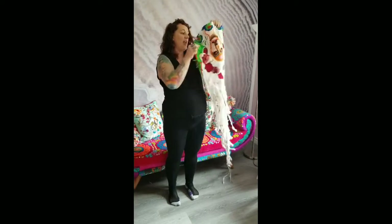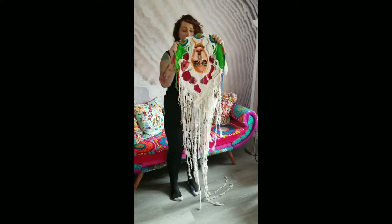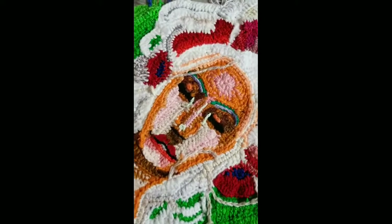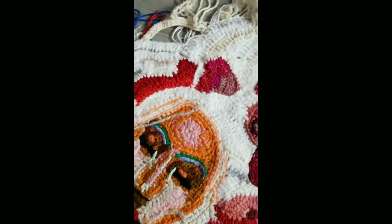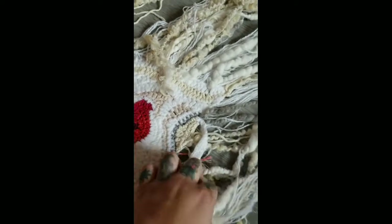She used elements of colors that I dyed for her to crochet the face. I want to give you guys a close-up on the detail work on the face, these beautiful rosettes in the hair, and then the yarn for the fringe.